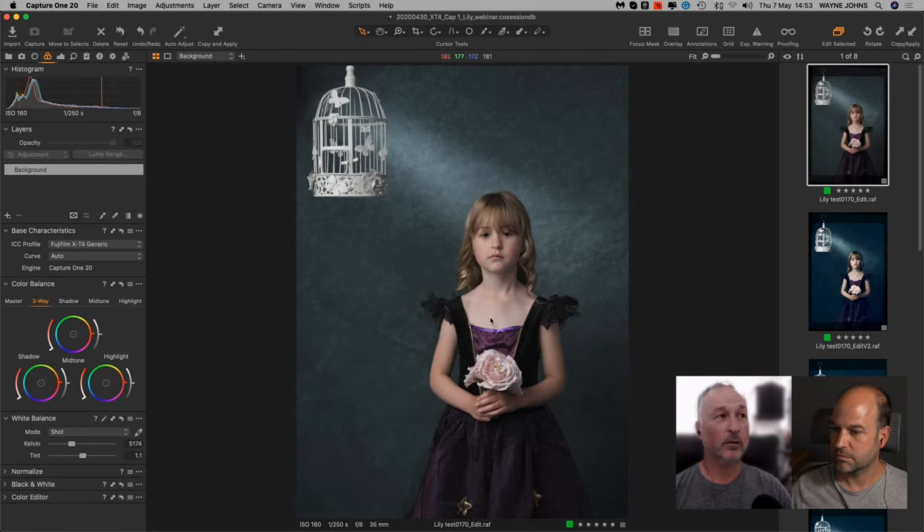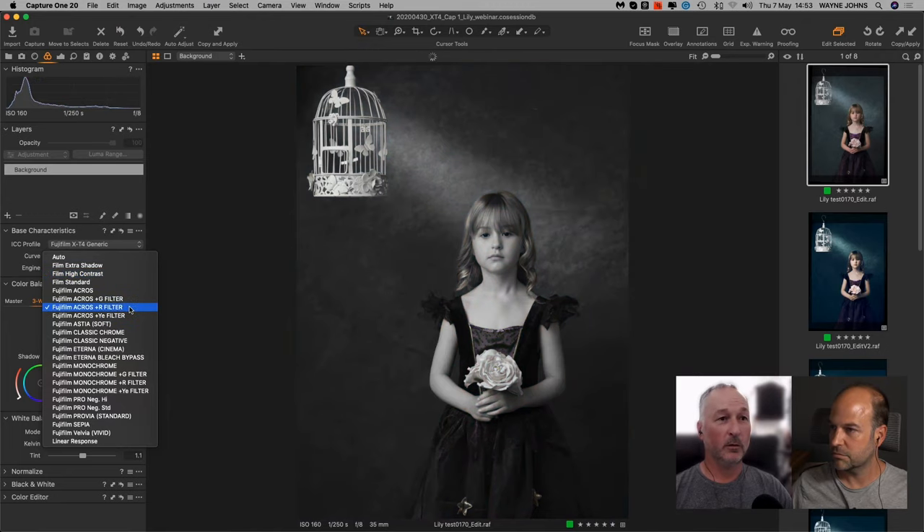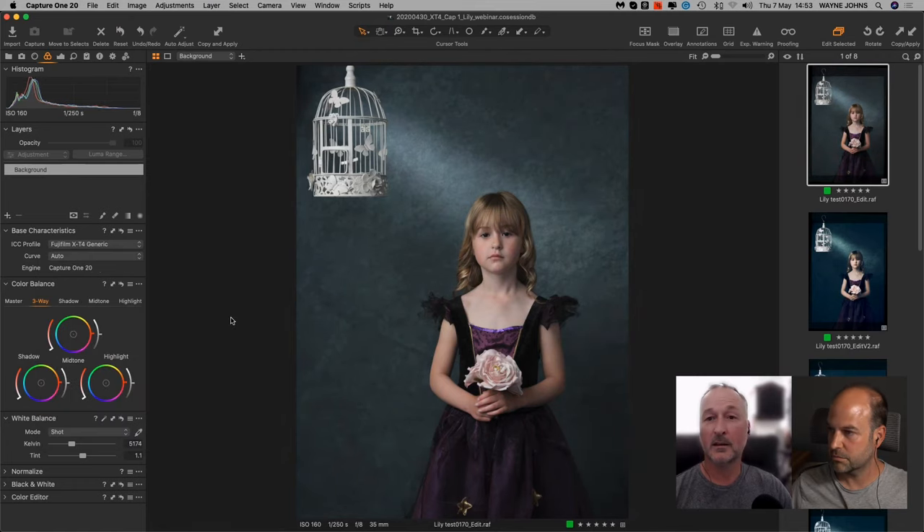I've shot this quite flat in terms of lighting — not a lot of contrast — purely to show the film simulation modes as you scroll through. If I had added more contrast to the scene, some of these simulations would look awful. I wanted soft shadow tones to play with in post because I know where I'm going with the image. Same as with film: the flatter you shoot, the more latitude you have for a color grade later.